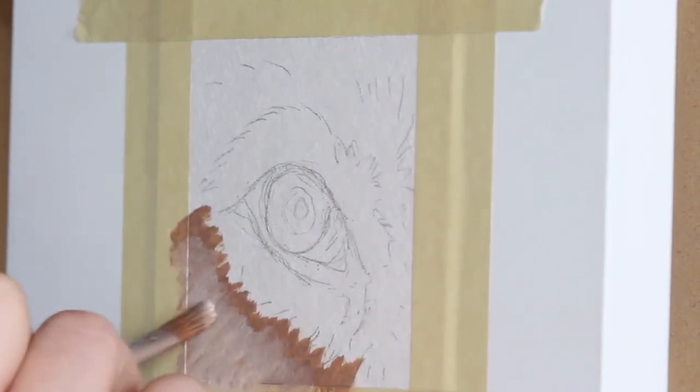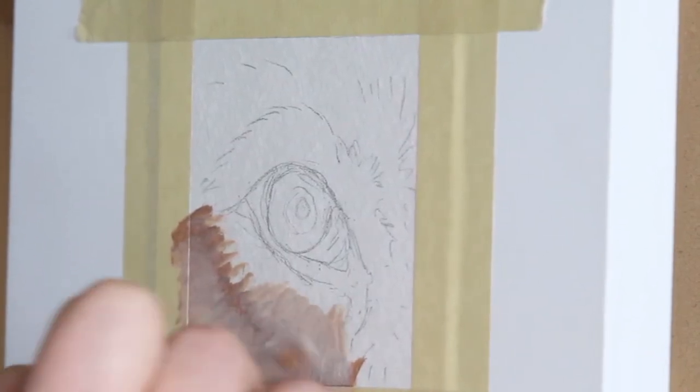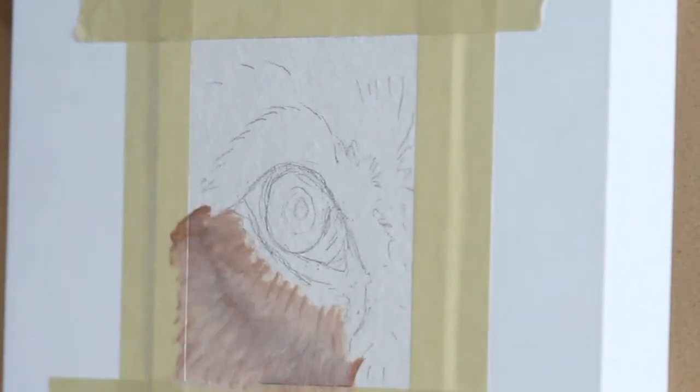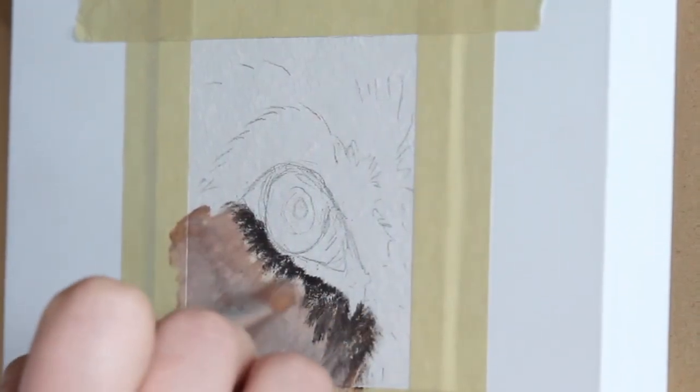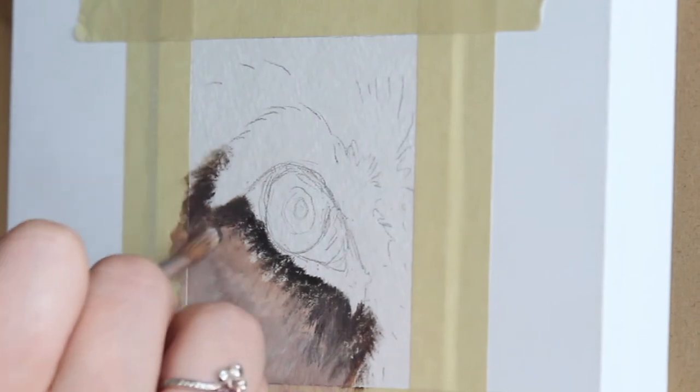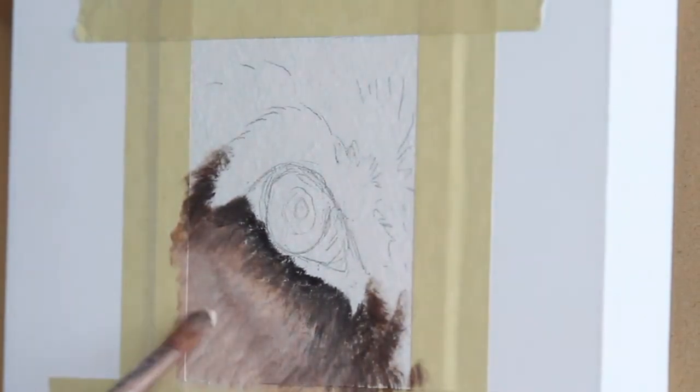Next I'm going to start mapping in the base layer of the fur, working with a larger brush at this point, just trying to get some coverage with the color. I always work from reference, or in most cases a series of references, so make sure you're paying close attention to that to try and match the colors as closely as possible.